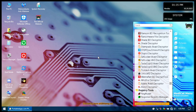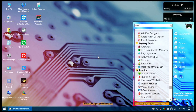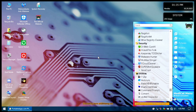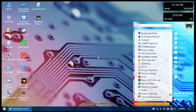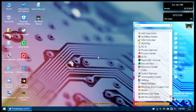The ransomware decryption tools are likely for formerly cracked ransomware cases where decryption keys have been shared. You also get registry tools, a security category with quite a few tools, and general utilities like Autoruns, 7-Zip, Process Explorer, and error lookups — all baked into just one of the many utilities that comes with MediCat USB.